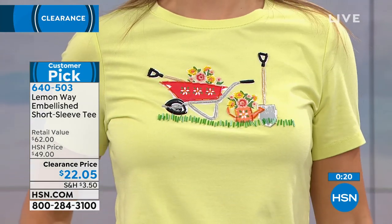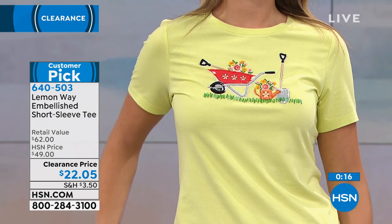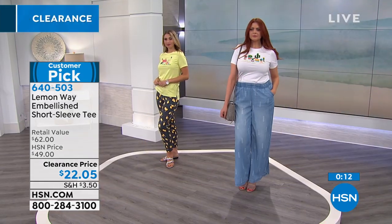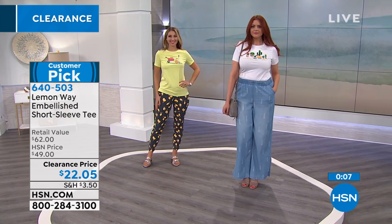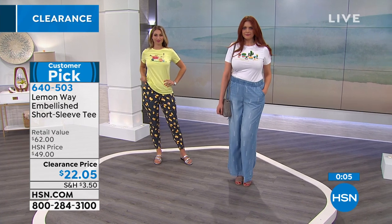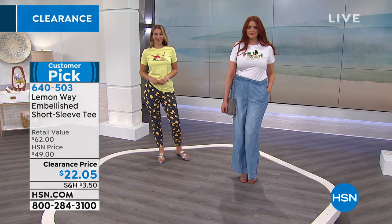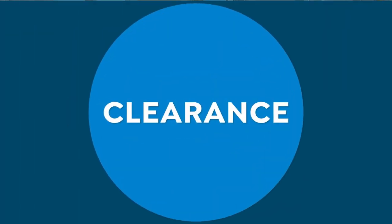We also want to talk about another customer favorite from Lemon Way from back in February — another customer pick. It's the Flawless Twill Pull-On Ankle Pant, which you can see on Aaron — she's wearing the lemons, which is my favorite. The pant is also on sale, over 50% off on clearance at $22.46. Let's go through the choices.